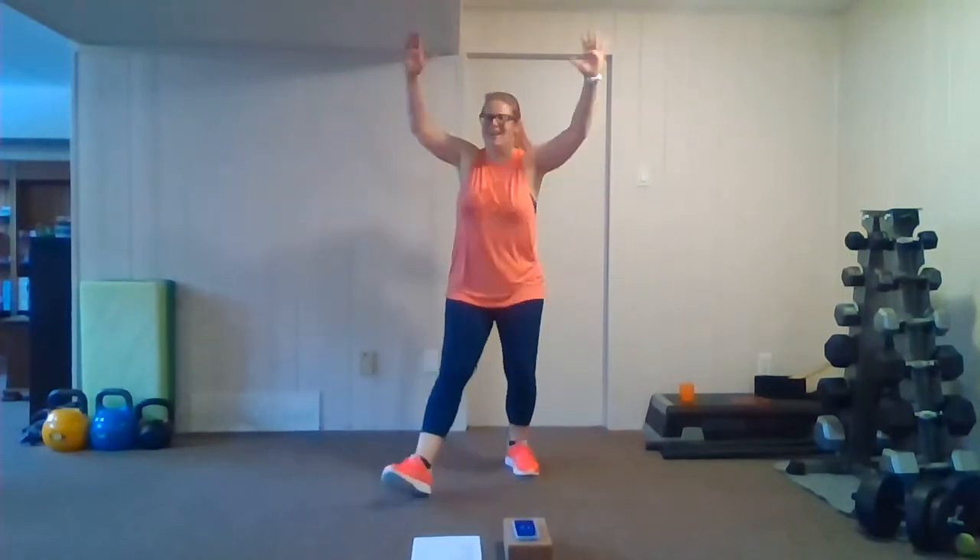Here we go — left, right, left, right, that's it. Keep pushing, squeeze through the shoulders on that jack. You can do it. Now we're going to take it into our single hamstring curls — this time going over to the left leg. Here we go, left side — kick it up and pull, pull, that's it, squeeze through the back of the thigh.